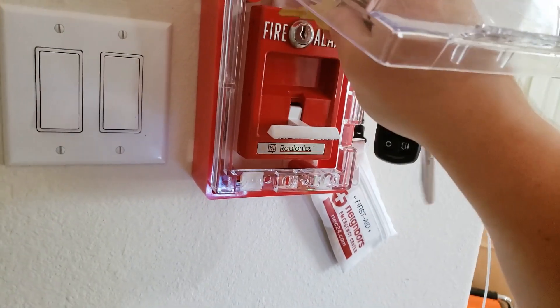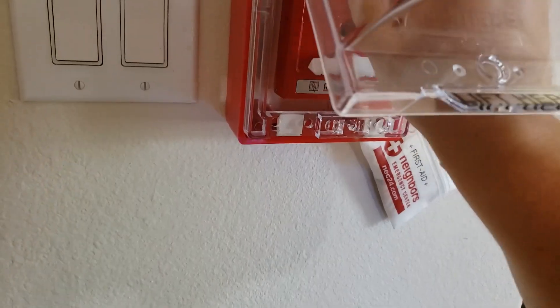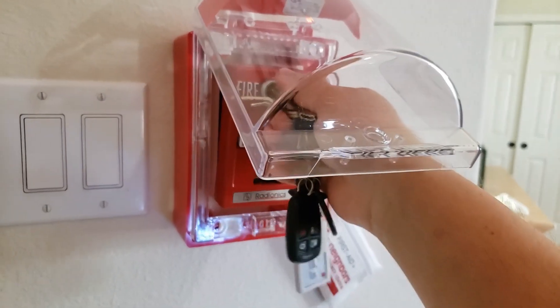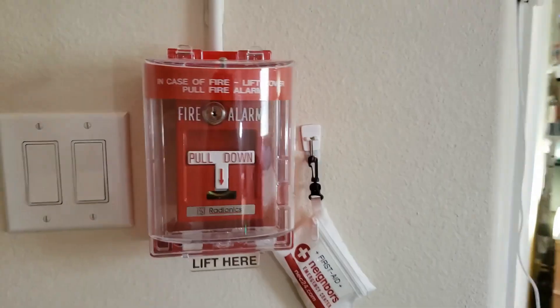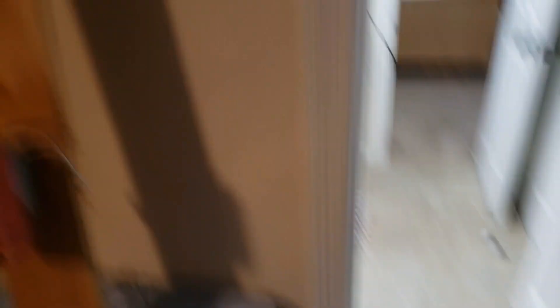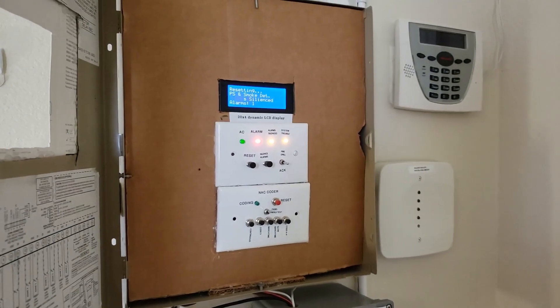We'll go ahead and reset the panel. I'm using the right key. Hard reset with one hand — there you go. Kind of see they're in sync. It's definitely in sync. Reset on the panel of course.